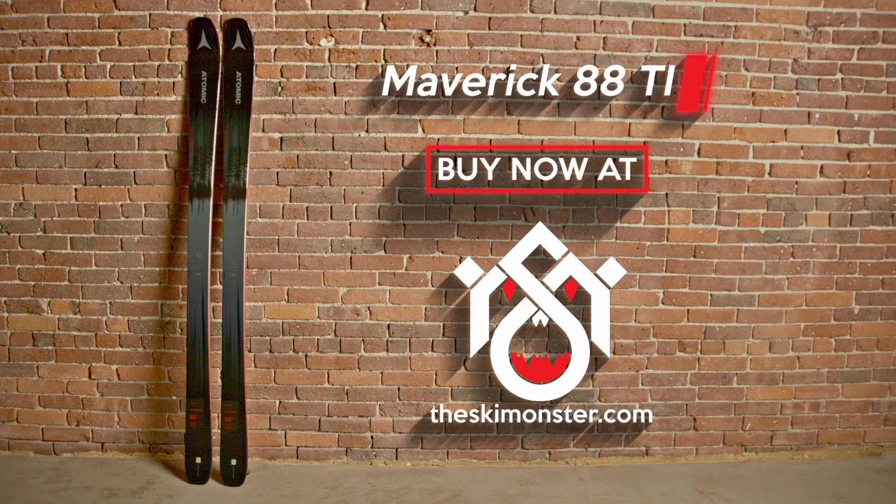Buy the Atomic Maverick 88 Ti if you want a ski that prioritizes groomer performance without feeling demanding and offers versatility for trickier descents.